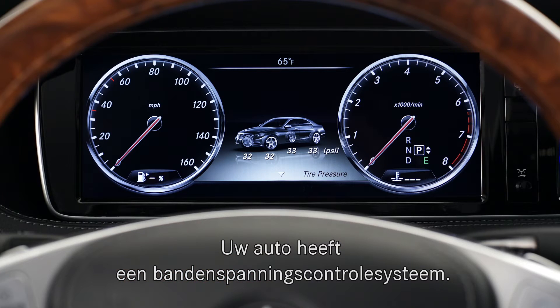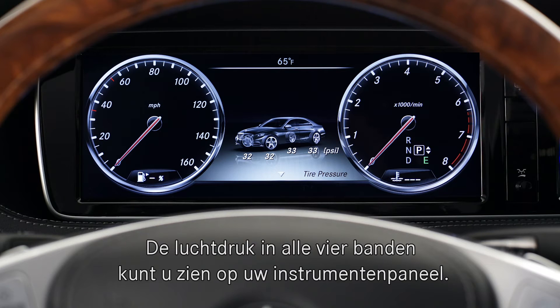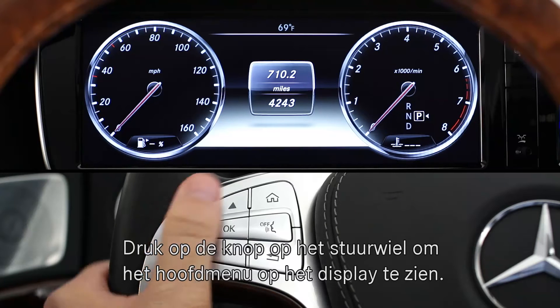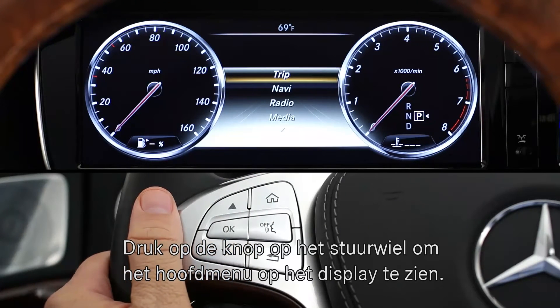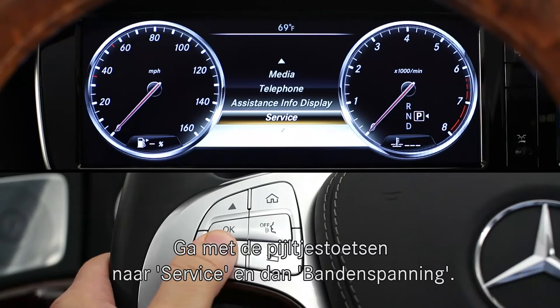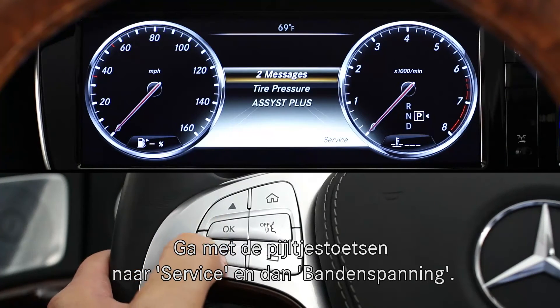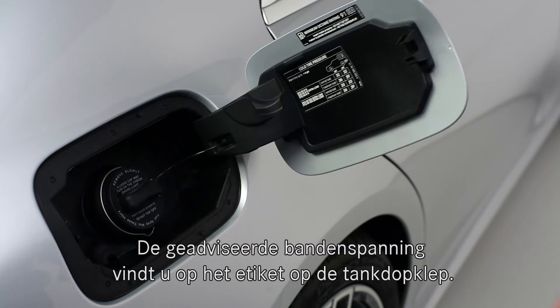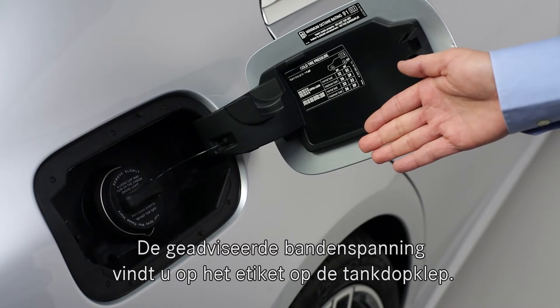Your car is also equipped with a tire pressure monitoring system. You can view the inflation pressure of all four tires from the instrument cluster. Using the multi-function display and steering wheel, press the home button to bring up the menu options, then use the up or down arrow to highlight service, press OK and select tire pressure. The correct inflation pressures for your tires are listed on a label inside the fuel filler door.